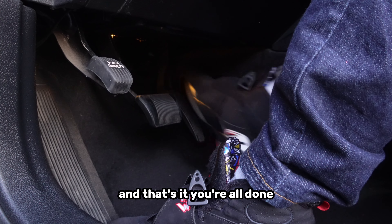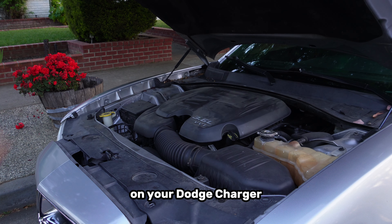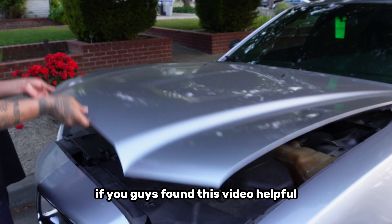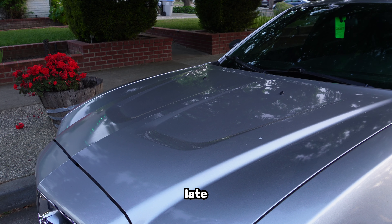And that's it! You're all done — you have successfully changed the oil and filter on your Dodge Charger. If you guys found this video helpful, hit the thumbs up button. Thanks for watching and I'll see y'all in the next one!